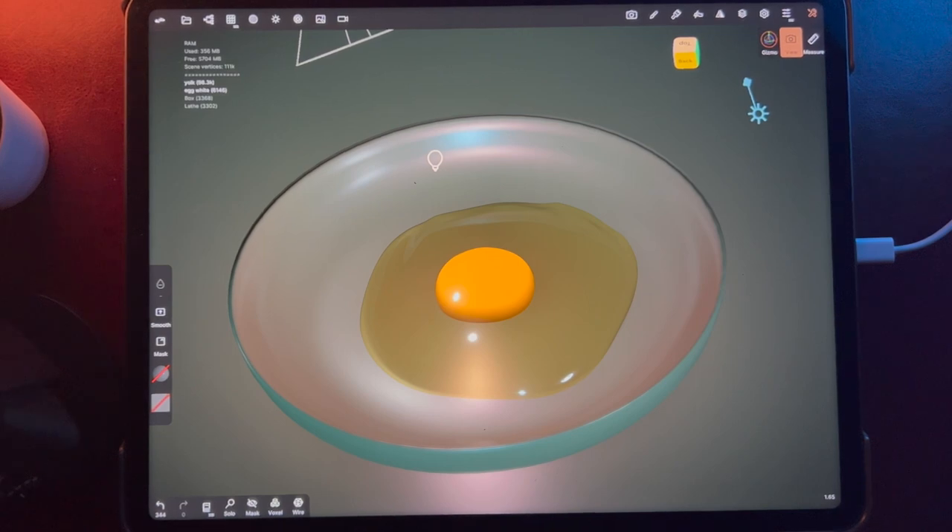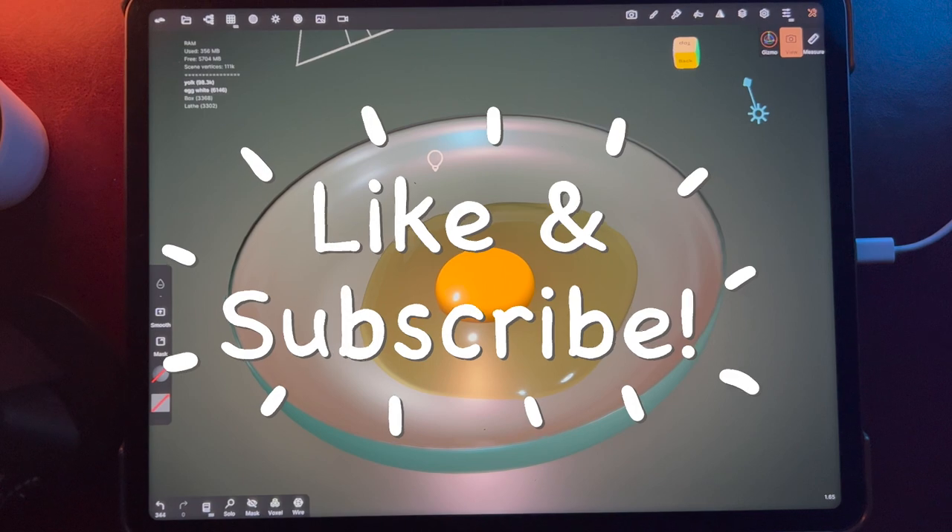I go back to work on Thursday, not excited about it, but we gotta do what we gotta do. All right guys, keep drawing, keep sculpting, and I will see you all in the next video.